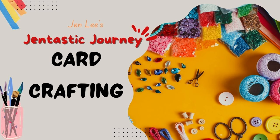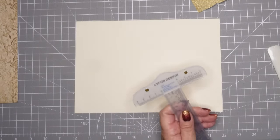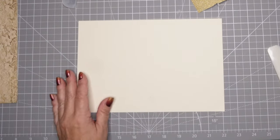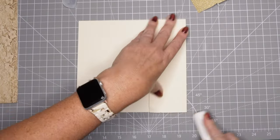Thanks for joining me today. This is Jen Lee with Gentastic Journey and we're going to create a gorgeous card today. This is my favorite template for making a wedding card or an engagement card. I have a five by seven card and I'm going to find the center and then we're going to make this into a gatefold type card.